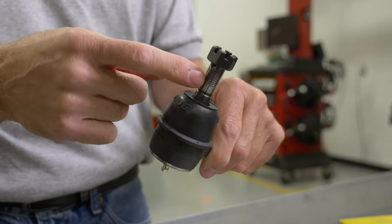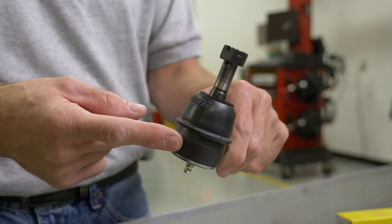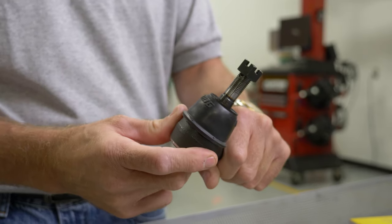As that knuckle stretches over time, it's going to cause vibration, which is — number one — going to damage the bearing inside the socket. Number two, it's going to loosen up over time, it's not going to stay tight, which again is going to damage the stud and wear out the socket.